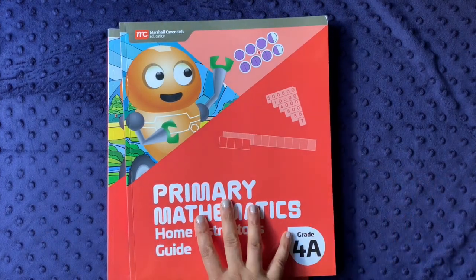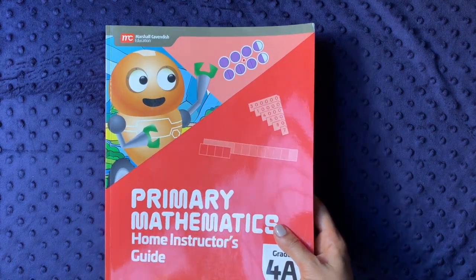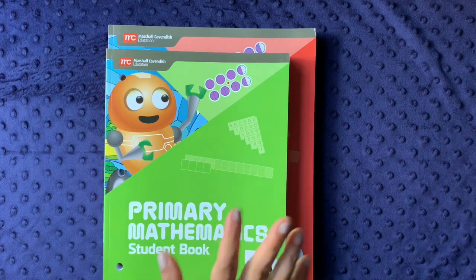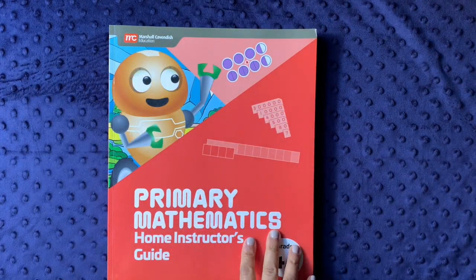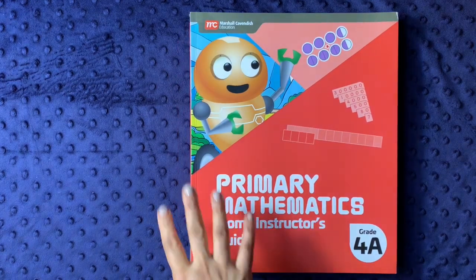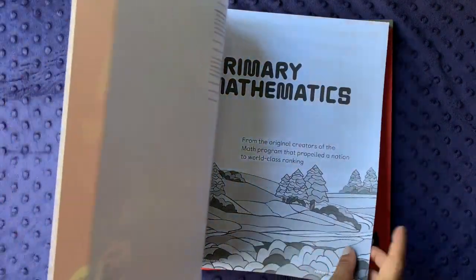There's a great video by Homespun Education — Sarah did a really nice video walking through the differences between the Home Instructor's Guide and the Teacher's Guide for this level. I'll try to link her video below. This is a very hefty curriculum. I especially do not like that they made the teacher's guide an entirely different size than the student guide — I find that incredibly irritating.